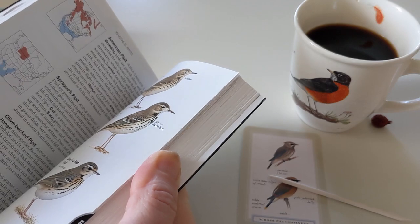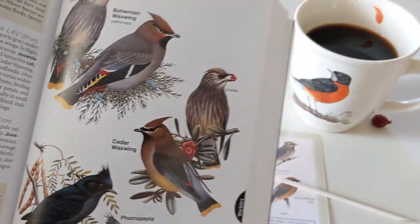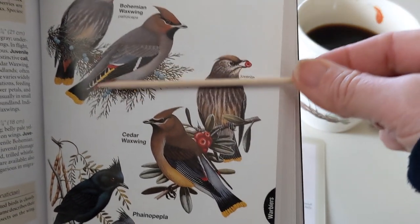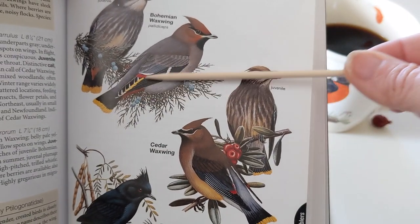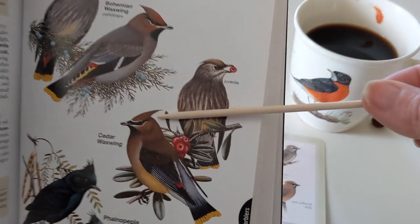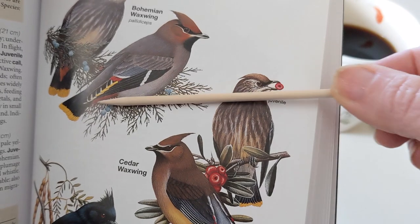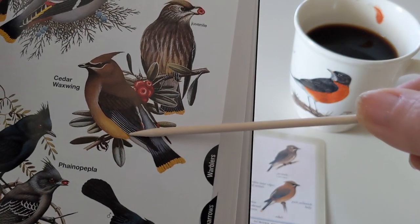Here is the Cedar Waxwing and here is the Bohemian Waxwing. There's a little bit of a difference. They're very similar at first glance — they both have a yellow tip on their tail and that mask, but you can tell the Cedar Waxwing has a little bit more of a white stripe on top of the mask. Their main distinguishing feature is if you look at their tail feathers underneath: the Bohemian Waxwing has cinnamon-colored tail feathers underneath, whereas the Cedar Waxwing has white tail feathers. I did not know any of this until after I took the pictures.